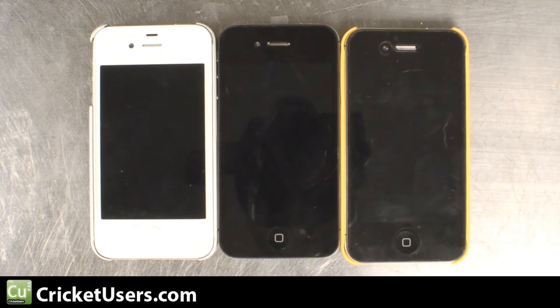Hello, this is Chris with CricutUsers.com. The next series of videos we do will be about flashing the iPhone 4 CDMA version to Cricket Wireless.